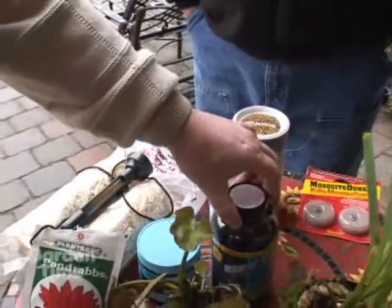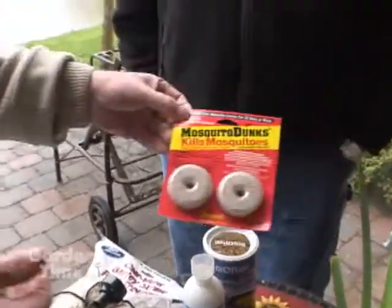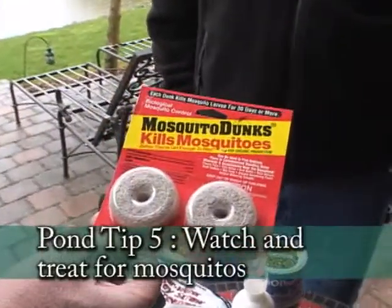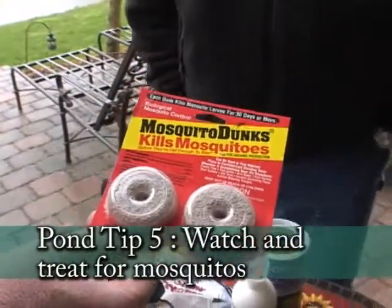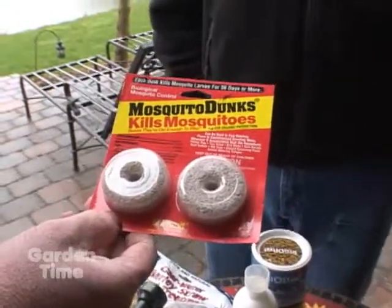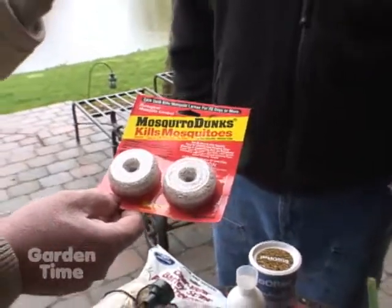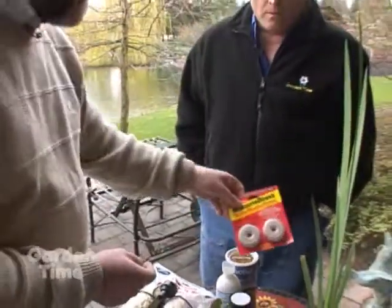One final thing — mosquitoes may start coming in this month, and it doesn't take much heat. These mosquito dunks are great. They're specific just to mosquitoes — they'll only kill mosquitoes. You float one in the pond; it lasts three months and will kill all the larvae of the mosquitoes.